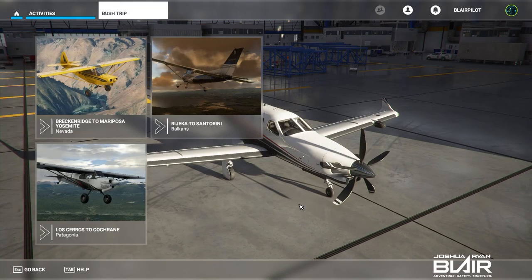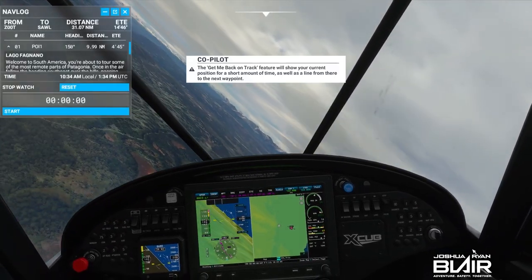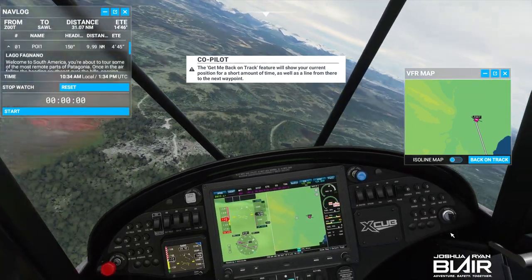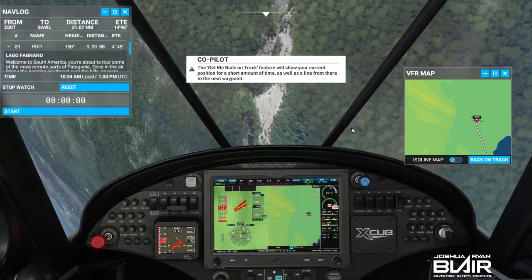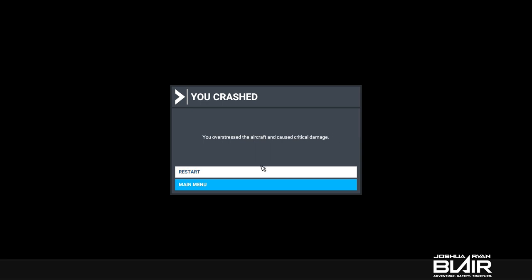I thought I would try a bush plane and check out the Carbon Cub — thought maybe I'd have better luck with that. But right away, immediately going into flight, I'm in a bank before I can even make an input. The shortcut with the manual setup like I did is not good. But again, look at the quality and the ability to keep up with the graphics here — very successful operating-wise. I did overstress the airplane here. Carbon Cubs and Cubs in general are not set up to go fast, so it's easier to overstress those.